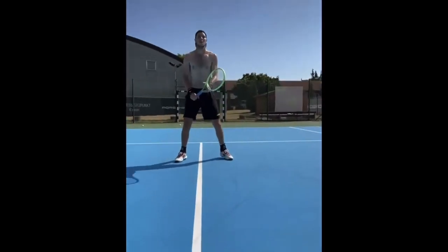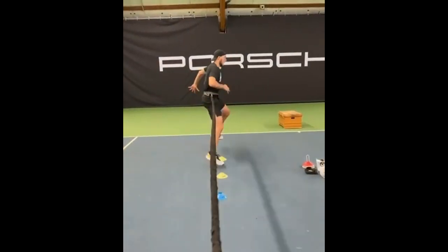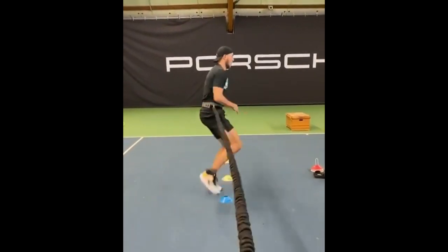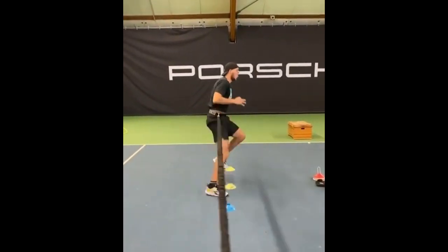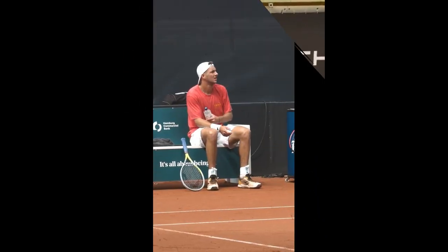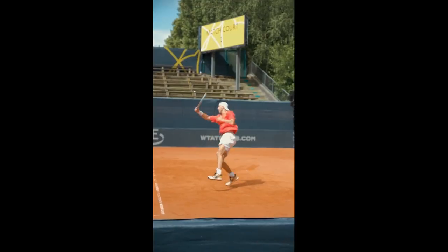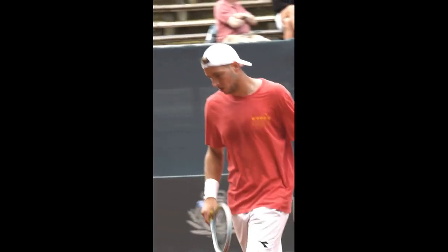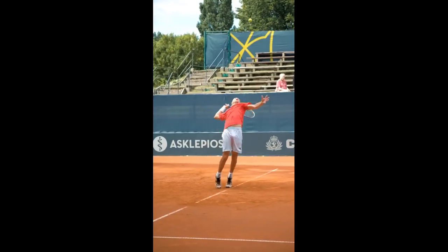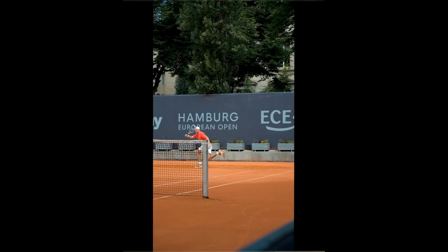One of the reasons that footwork training is more critical for Jan Leonard Straff is his body type. He is a tall player, standing at 6'3", and has a larger frame than most other tennis players. This means that he needs to work harder to move around the tennis court and get into position to hit the ball. By focusing on footwork exercises, he can improve his agility and quickness, allowing him to move more efficiently around the court.